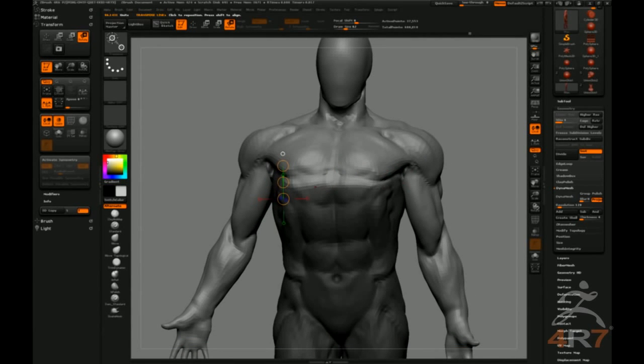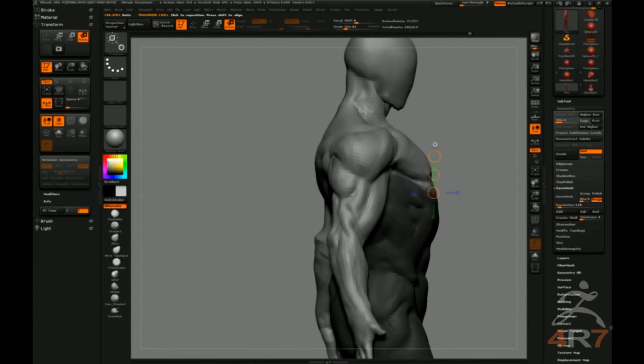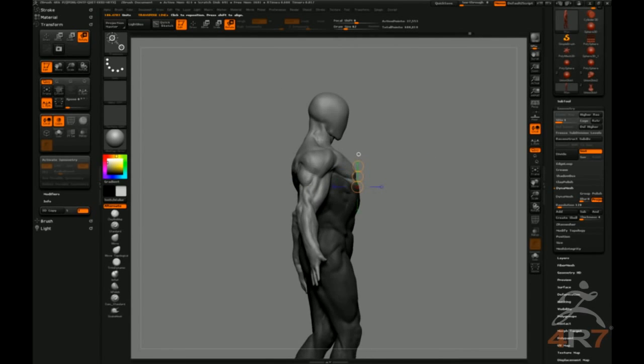When I'm posing a guy, getting a harsh selection like that — when you move it, it's pretty much on or off. You might want that in some places, but in areas where there's a lot of flexing going on and stretching, you want a softer selection.